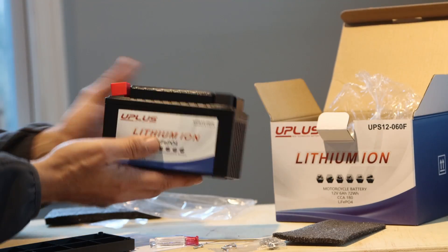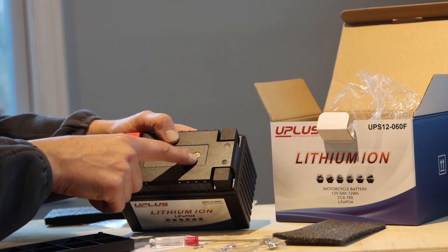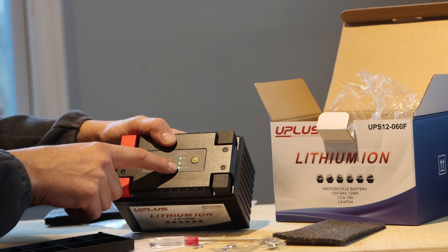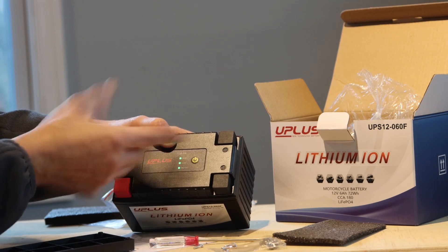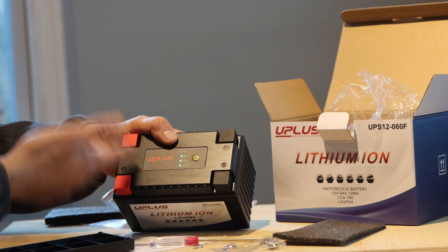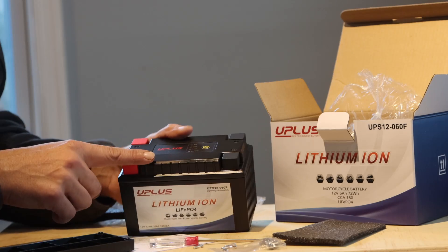Now here's something I really like about these lithium batteries — other than them just being extremely lightweight, they have a power button where you can check the voltage. So it's on and then it says low and medium. I'm pretty sure as you're riding, it'll climb up to full. This is really interesting.